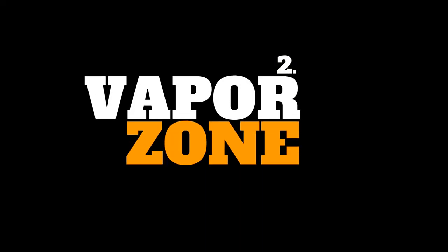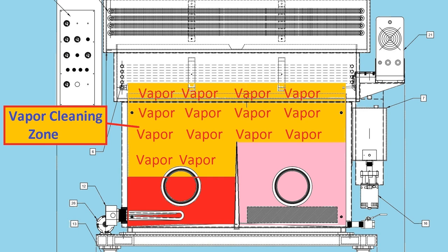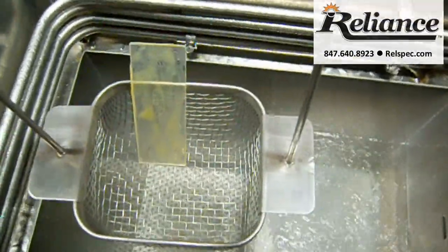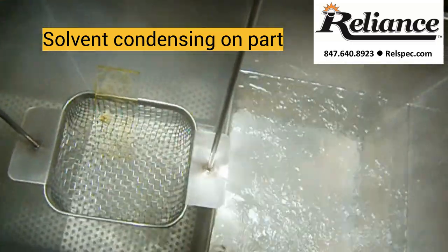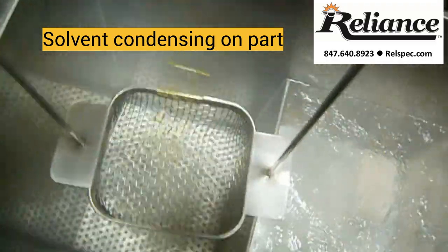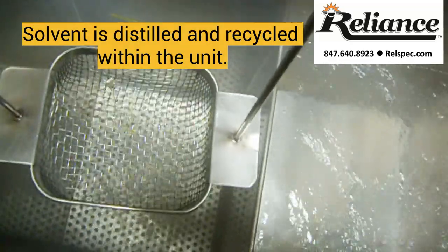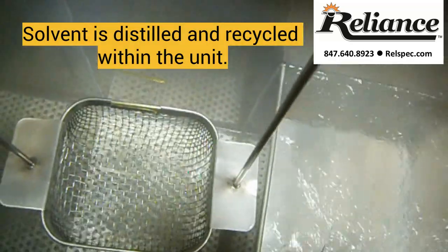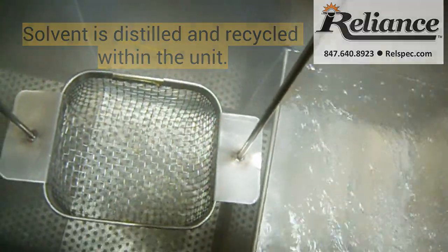The vapor cleaning zone. Vapor cleaning occurs when the vapor condenses on the part in the vapor zone. The chemical properties of the solvent dissolve the oils, greases, and other solvent-soluble contaminants, which are flushed off the part by the continuous condensation and flow of solvent off the part. The solvent takes the contaminant, like oil, into solution and drops it back into the tank where it is filtered and distilled for reuse. So a typical degreaser is not only a cleaning system — it also acts as a distillation system to recycle the solvent for continued use.